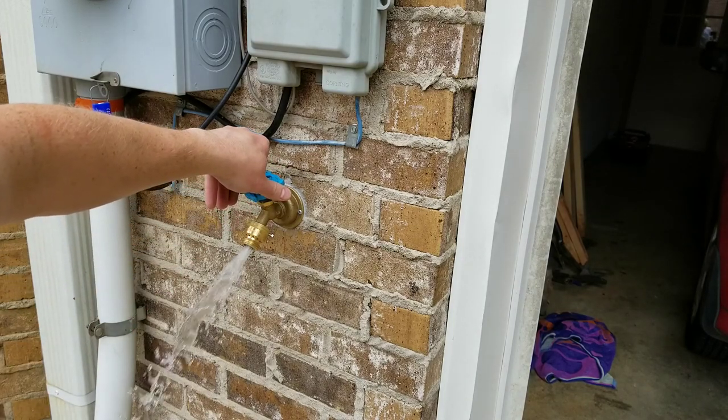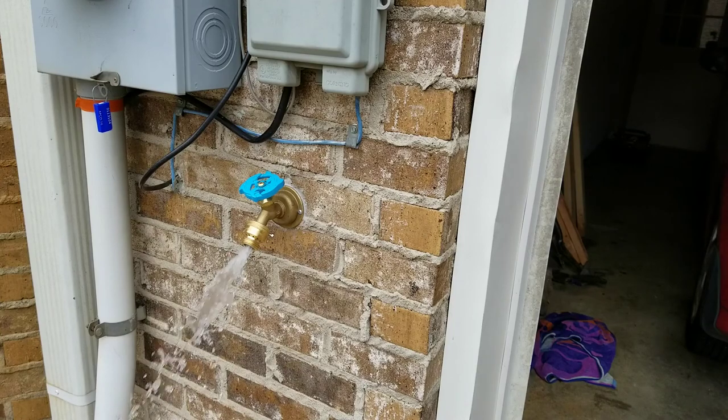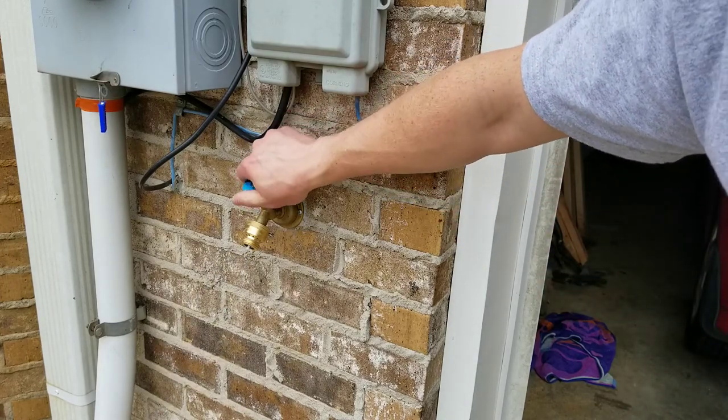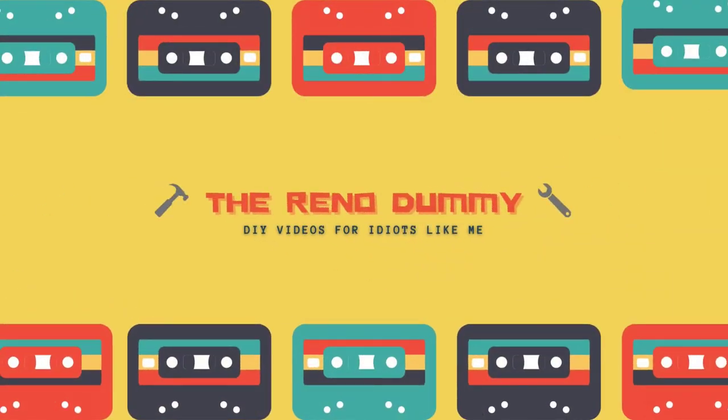I really like this SharkBite push-to-connect hose bib — it's really easy to use, really easy to install, and looks nice, so I definitely recommend it. It doesn't come with its own vacuum breaker, so I did have to buy a new vacuum breaker and install it. That's it — if you like my channel, please subscribe.